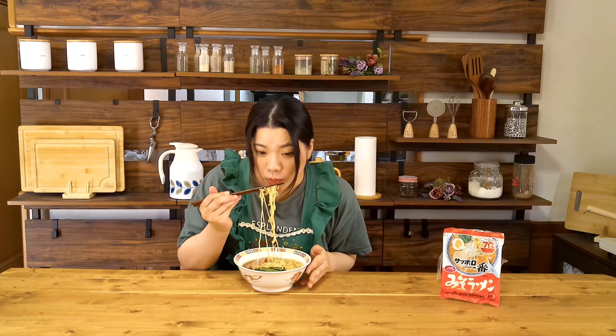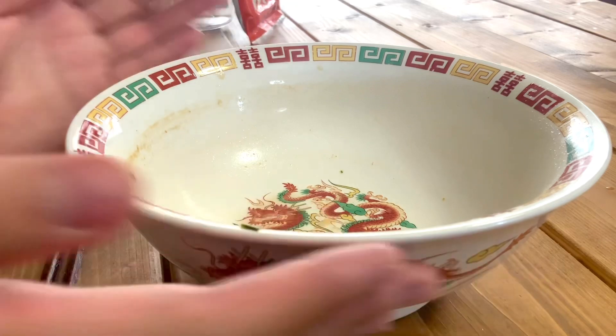In Japan, eating all of that ramen soup is called kanmaku. I do kanmaku every time. I'm full and happy. Thank you for watching how to make ramen noodles. Which ramen do you like? My favorite is pork soup ramen noodles. Someday, I will introduce other ramen noodles in Japan.